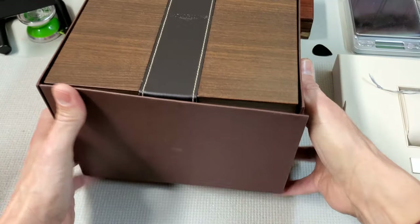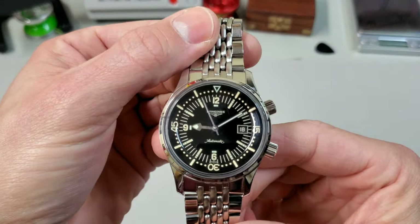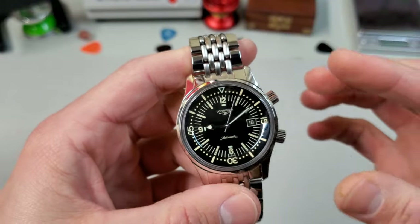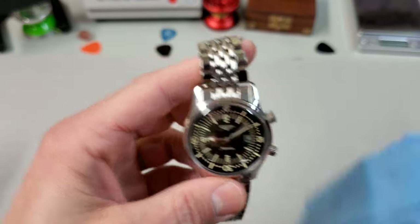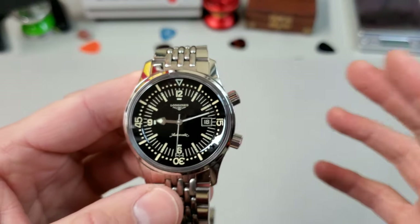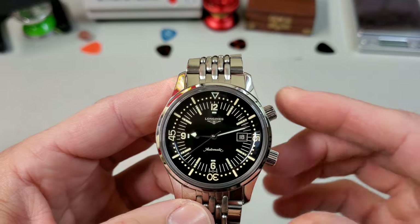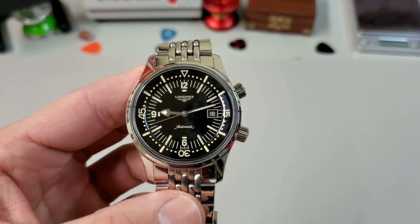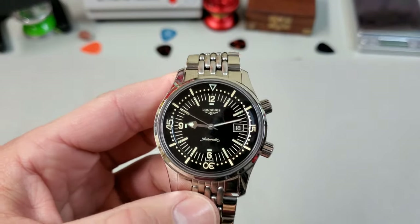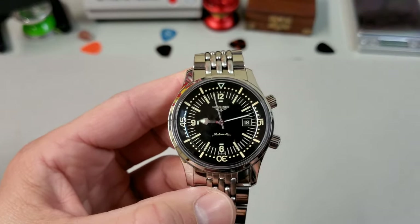Taking a closer look at the Legend Diver — obviously a compressor case. What I like about this watch is its versatility; I think it's both sporty and elegant at the same time. There are a lot of polished surfaces which make it kind of dressy. The faux aged patina may be divisive, but I don't think it's very extreme on this watch — it's not even that orangey-tan color, it's more like a creamy yellow, like C3. To me it's just black and cream — it's a color palette and I think it looks really good together.